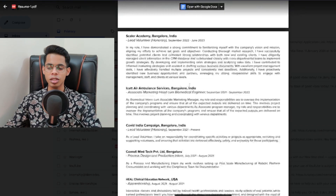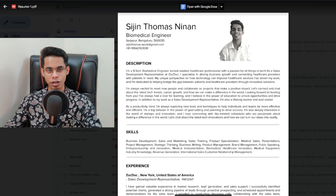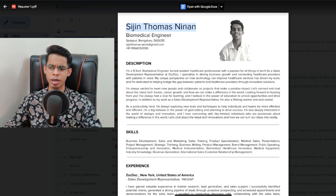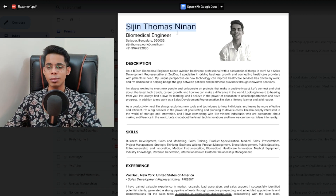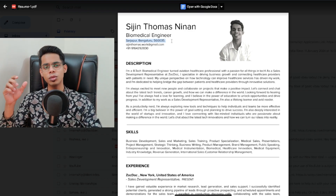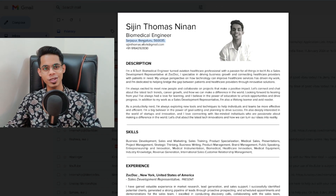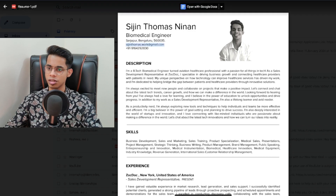Let's understand and break down what makes this resume a little different from others. First, your resume should have your name on the top — you can put it in the center with an image on the left, or on the left with the image in the center, completely your preference. I have my name on top followed by my designation. I'm a biomedical engineer, so the designation given here is Biomedical Engineer. Then you should put the address — you don't have to put the full address, street number, road number, house number. You can just put the locality and city, like Bangalore, India.